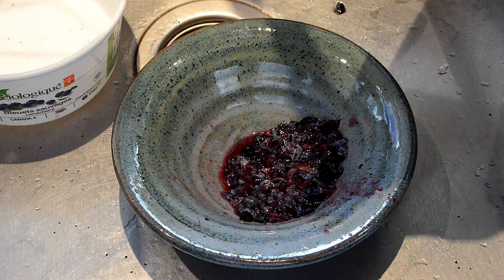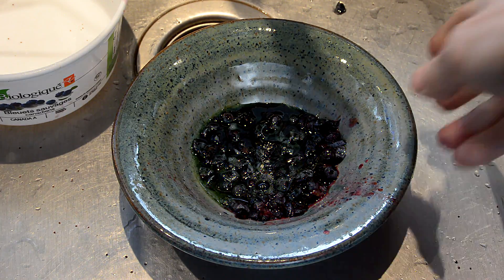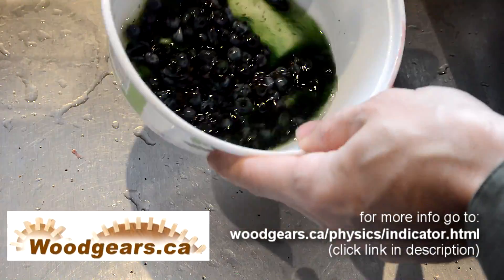I wonder what happens if I put the Drano straight in the blueberries. Look — green berries! I don't think I want to eat that. Very green though, wow.